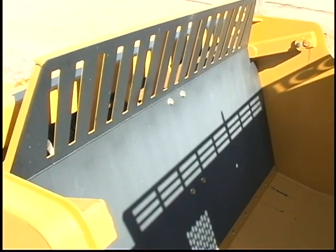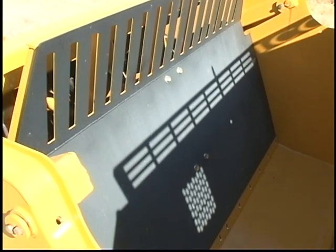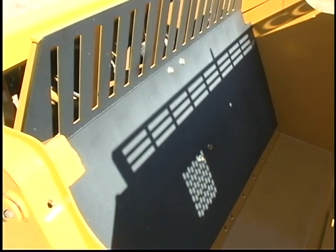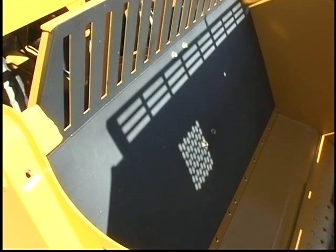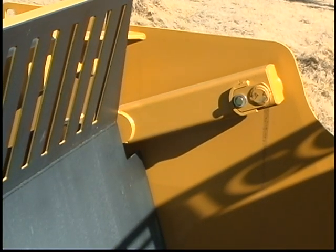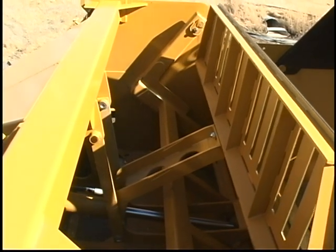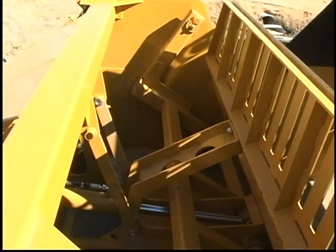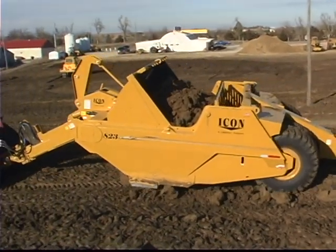Icon engineers have also developed and patented an innovative swing wall ejection system that does away with problematic rollers and roller guides as part of the ejection process. Utilizing two greasable pivot points and a single 5 by 40 inch hydraulic cylinder, the Icon swing wall system is the most durable and friction-free ejection system available today.